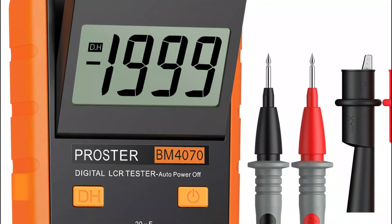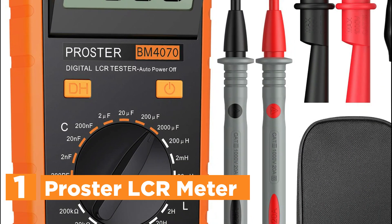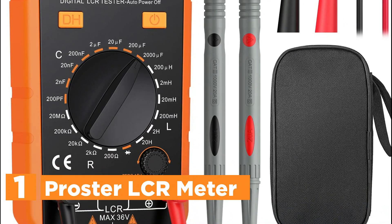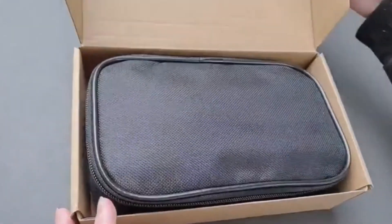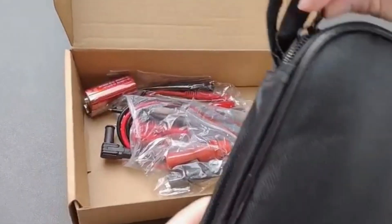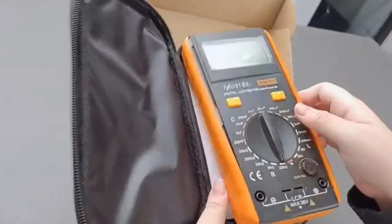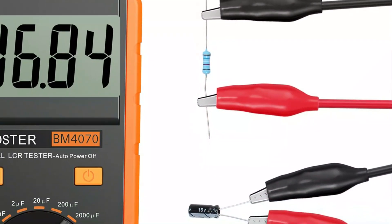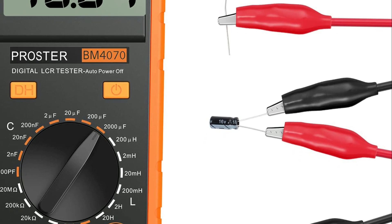The top pick on our list is the Proster LCR meter. This high-accuracy LCR meter offers precise measurements of capacitance, resistance, and inductance, making it an excellent tool for professionals and hobbyists alike. Featuring a clear 3.5-digit LCD display, it ensures high accuracy with measuring tolerances of up to 2% ±5 for both inductance and capacitance. The device is designed for easy use with a rotatable LCD display that allows for multi-angle adjustments, eliminating the need to hold the tester during measurements.